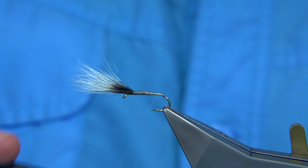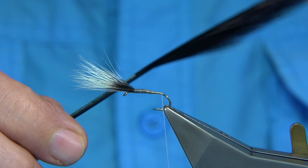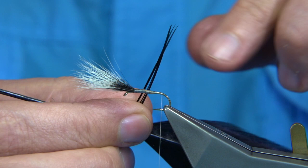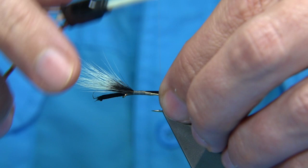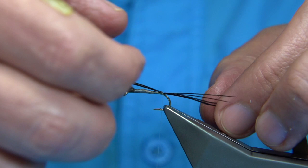Carry on down until just before the bend of the hook, then tie in the tail fibres. The Irish boys like pheasant tail — this is dyed black pheasant tail. It's not the strongest fibre in the world; you could use hair or moose mane instead. There are only three tails on the natural mayfly but you can put in a couple more to compensate. You want a good tail length — maybe about twice the shank length. Tie that on top and make sure it's sitting the way you want. They'll stay together a bit but once you start to cast, the fibres will spread.